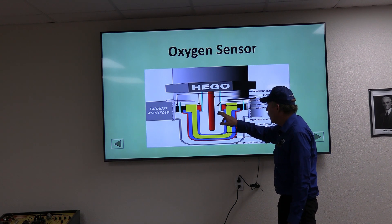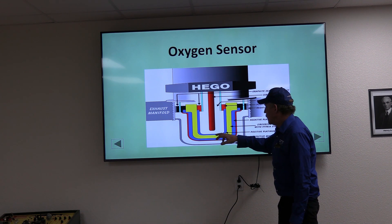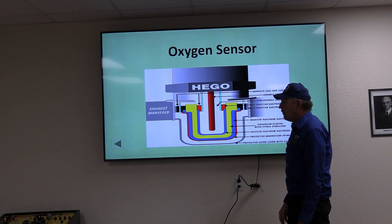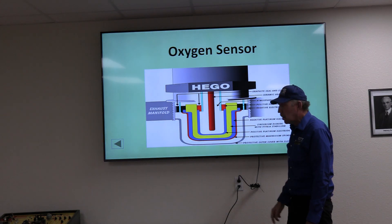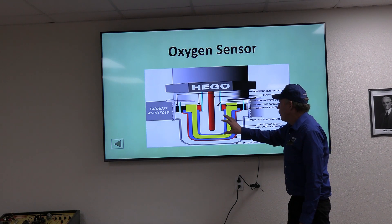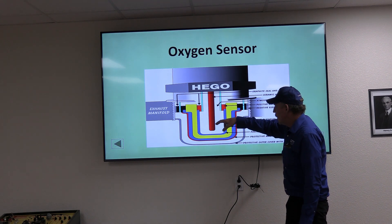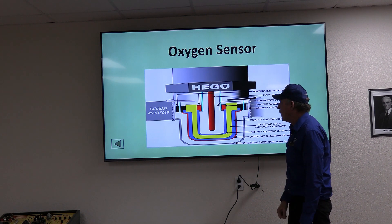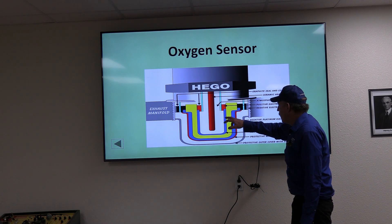The heater keeps the inner platinum plate above 575 degrees Fahrenheit, which is the minimum for it to work. When sensors are not located right at the exhaust manifold near the engine heat, the heater must bring the sensor up to temperature before it becomes active and accurate.